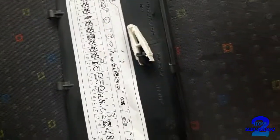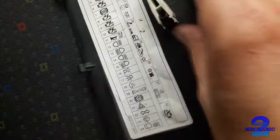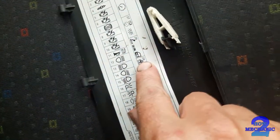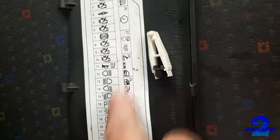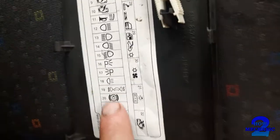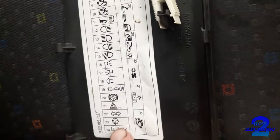If you want to know where the window washer fuse is — not window fuses, I'm talking about the washer window — the washer fuse. There it is.